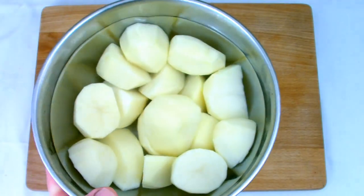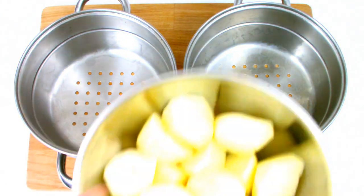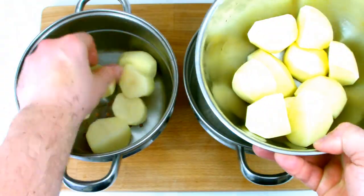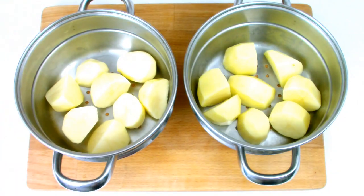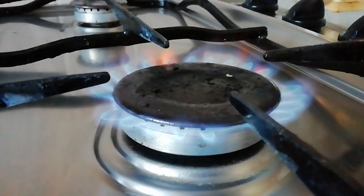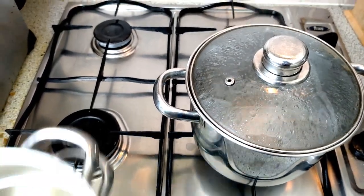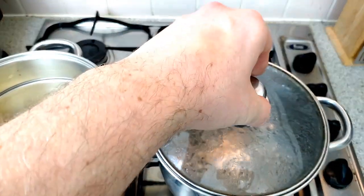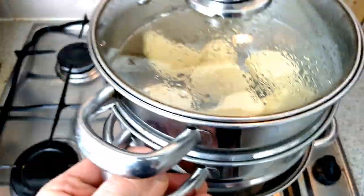Once the water has run until it's completely clear, drain the water off and then spread the potatoes evenly between two steamer pans, making sure you have enough room for the steam to get out. If you don't have a steamer pan, you can use boiling water, although for the best results it is ideal to steam the potatoes. Place your potatoes into the steamer.